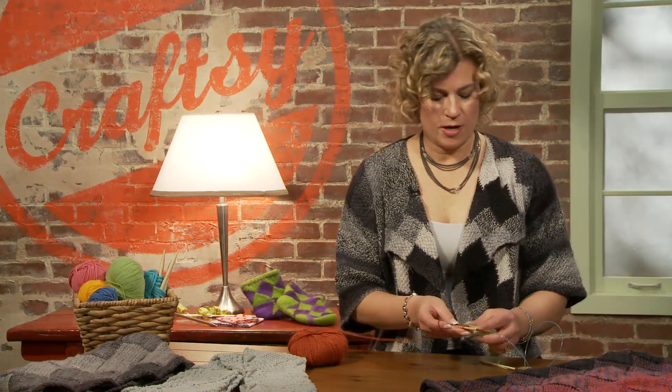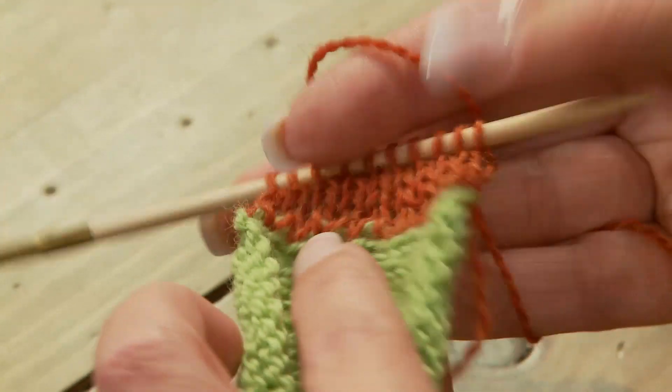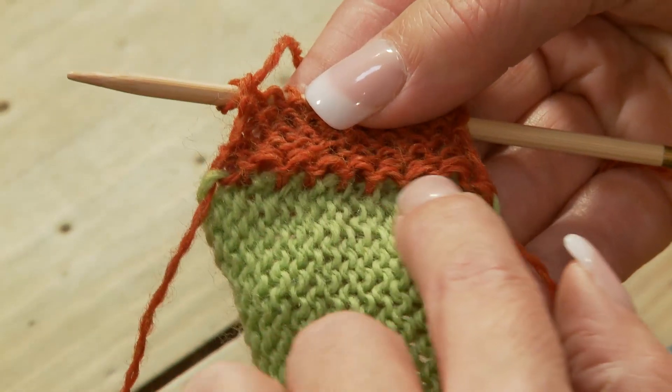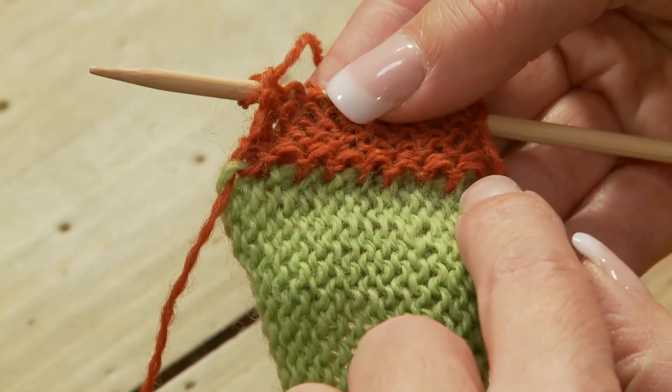As we've started working our fabric, we can see this is our normal pick up edge, and it's nice and neat, but if we flip to the wrong side, we can also see this pick up edge is nice and neat, because the little pick up ridge we normally have has been encased.